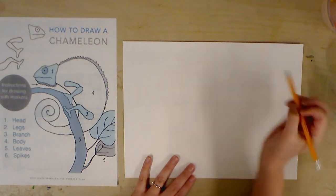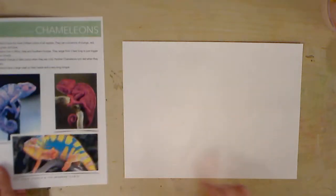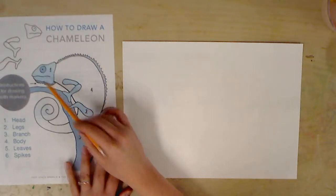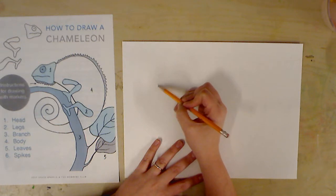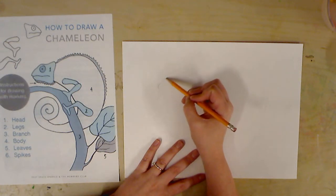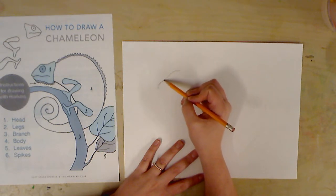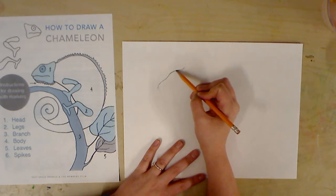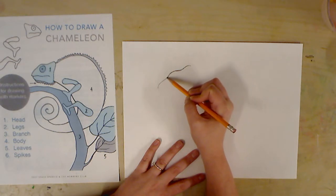Starting at that circle, which you friends can't really see, I'm going to do the head of my chameleon. I can look at the examples right here. I'm going to do step one: the top of the head, going up — and it's okay if it's a little bumpy. I'm going to press down and darken my lines for you friends as I go so it shows up for you. I just did one line.